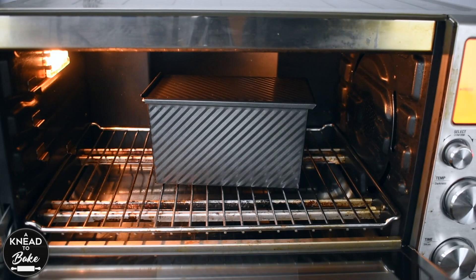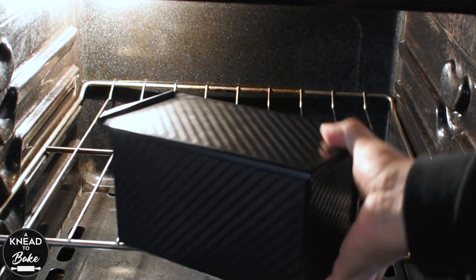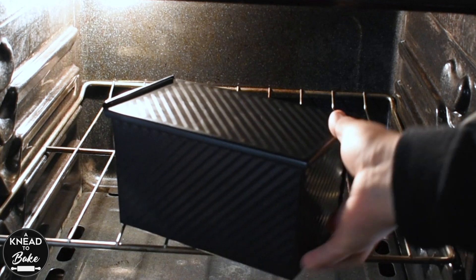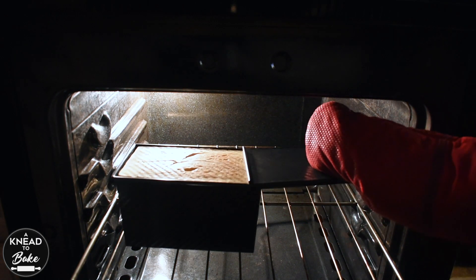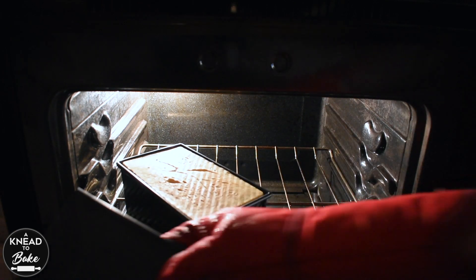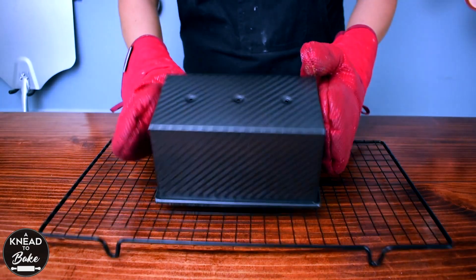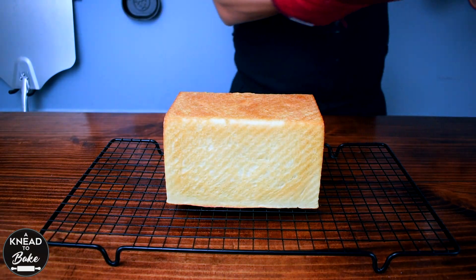When your bread has risen, place it in a preheated oven at 350 degrees Fahrenheit or 180 degrees Celsius for 25 minutes. After 25 minutes, remove the lid off the loaf pan and let the bread bake for another 5 minutes. Take your bread out of the oven and place it on a cooling rack. The bread should easily come out of the loaf pan. Let it cool for at least 30 minutes before slicing it.